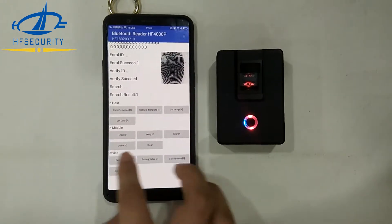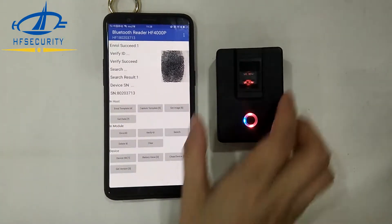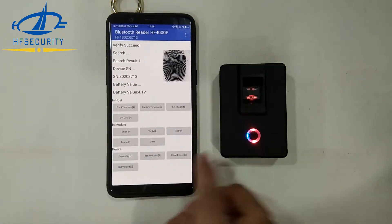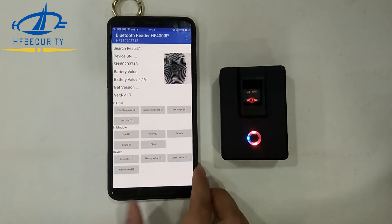You can also see other buttons: delete the ID, clear, and you can get the SN number on the back of the device, and the battery value. Close the device. You can also click here to get the version, then close the device.